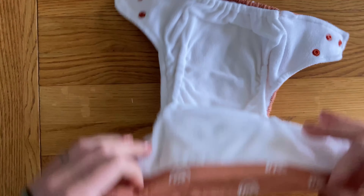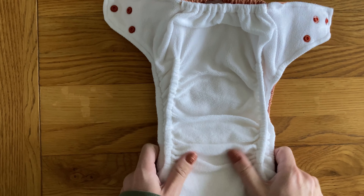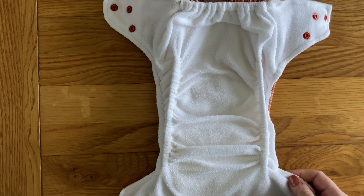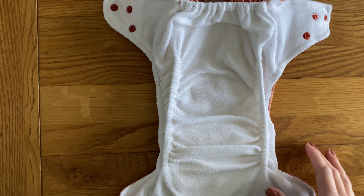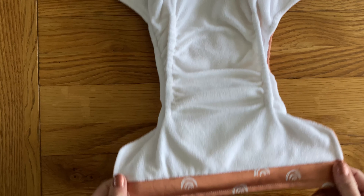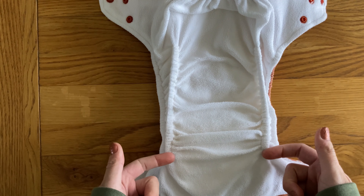The PUL is really nice and smooth, but it feels quite sturdy as well. The elastics on the legs and the back are nice and gentle. It is quite a slim, pretty nappy. I've just got the insert in it that it comes with, but it is really rather slim, which is great.